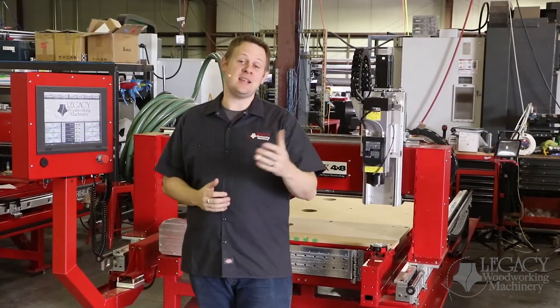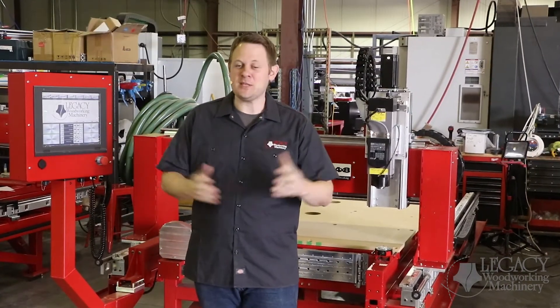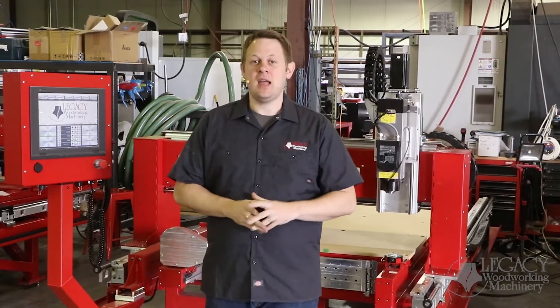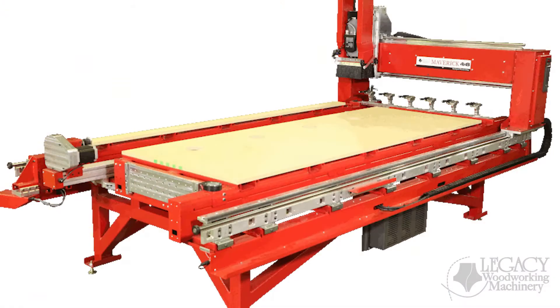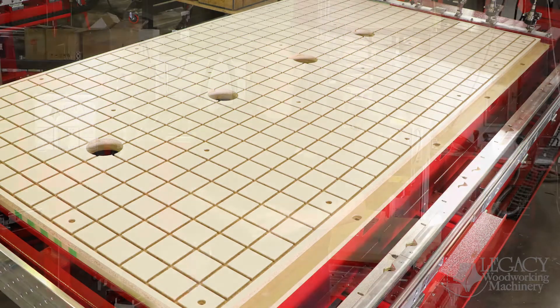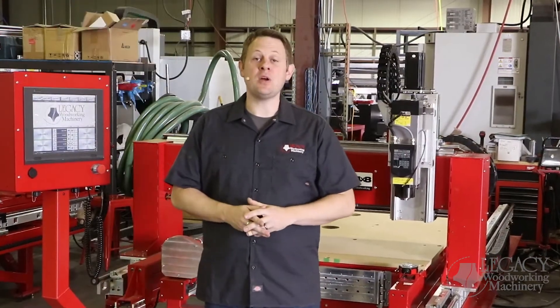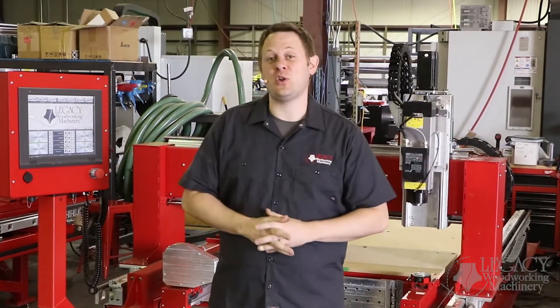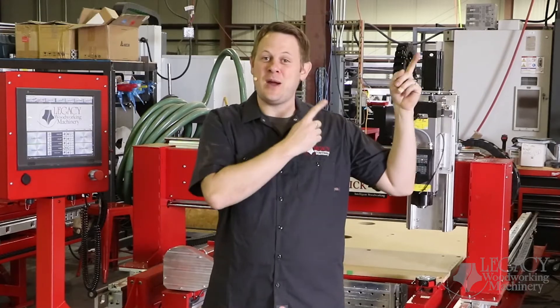Hello, welcome back to Legacy's manufacturing facility. Please pardon the noise. Today we're going to be covering the 2020 Maverick, and specifically the new machine design and the vacuum table features. If you haven't done so already, jump on over to our website to watch detailed videos about the spindle ATC and the new CNC controller features. Just click the link right up there.